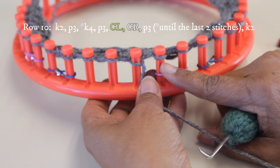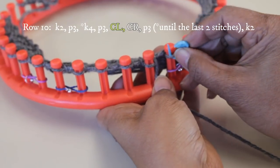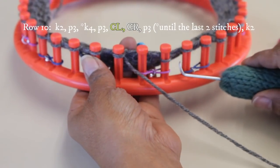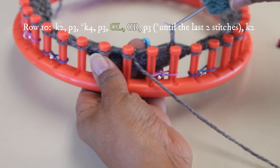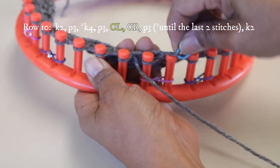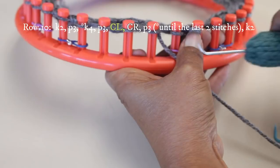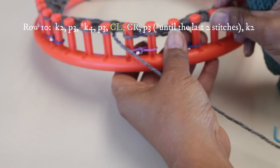First do those four knit stitches, then three purl stitches. That's followed by cable left, cable right — start with the left one. For cable left, take the cable off the left peg and unravel it; that's always the one you take off first when it's a cable left. Then take the one on the right peg off, and take that right stitch to the peg on the left because it's the dominant one — the one traveling in the direction going left. Then take the loop from your stitch holder, which was the left one, and place it on the peg on the right — it's the background stitch.